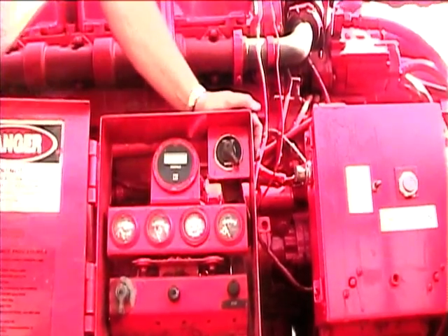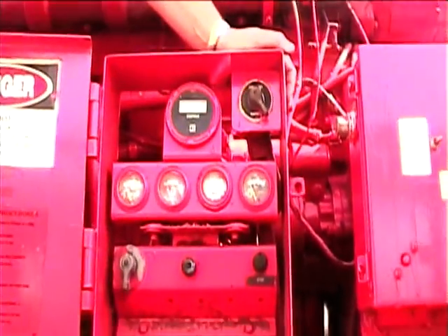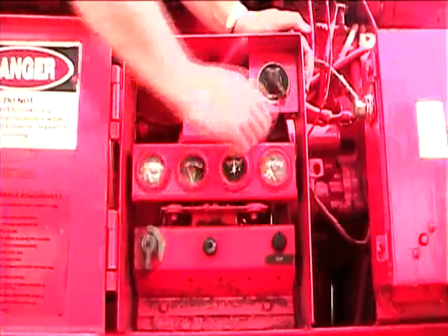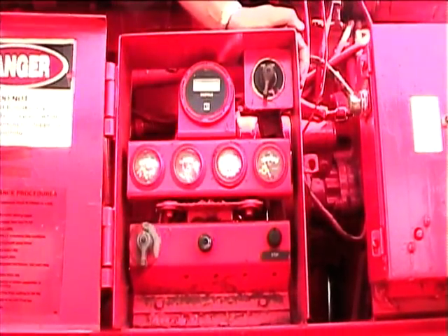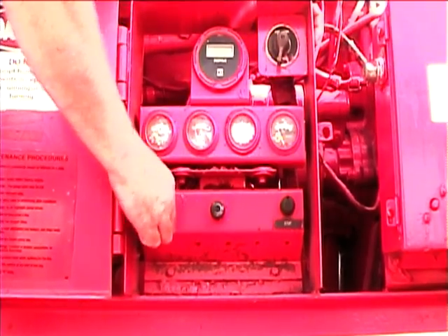This is an instructional video for the Morbark Waste Recycler. This is the ignition system that is mounted near the motor. Turn the battery disconnect on, turn the ignition switch on, and push in to start.